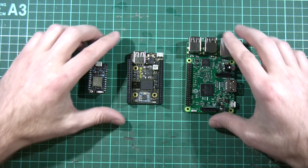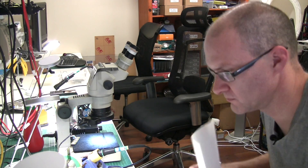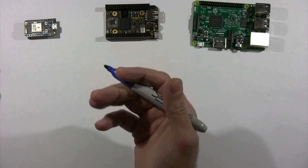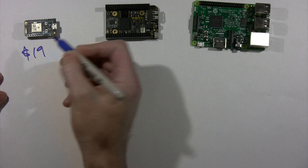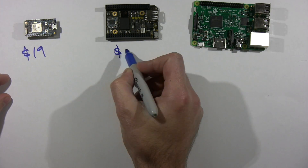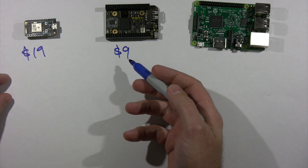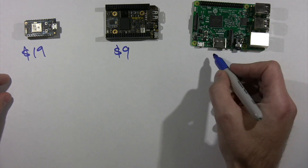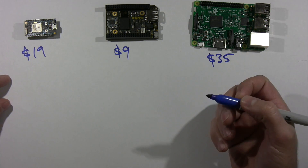Let's do a little comparison. We have our three boards: the Photon, the CHIP, and the Pi. In terms of price, the Photon goes for about $19 US dollars. The CHIP is advertised as a $9 device but that's kind of a lie because you need cables and extra things to make it do anything useful — it's a little bit more than that. Raspberry Pi goes for around $35. This is all in US prices.